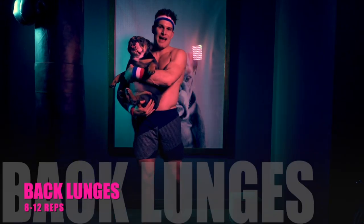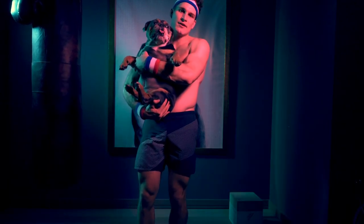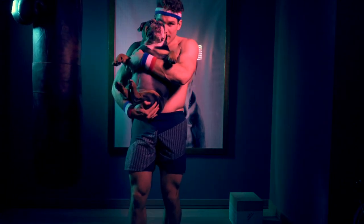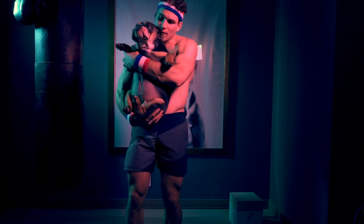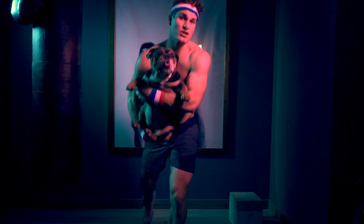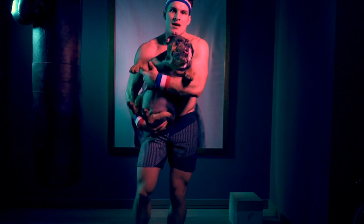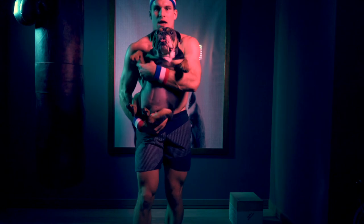Now we're going to go into a back lunge. As I do this, I want to keep the weight centered to my left leg and drive more through the heel of the foot than the toe. You don't have to keep your torso perfectly upright — you want a little bit of flexion at the hip, but not too much, about 45 degrees. That's seven. We're going to get one more and switch. Now we'll go to the left side.